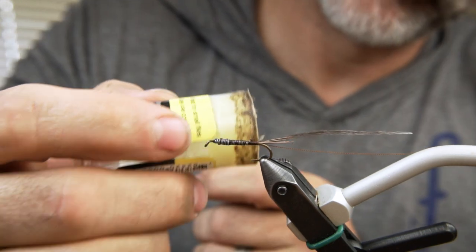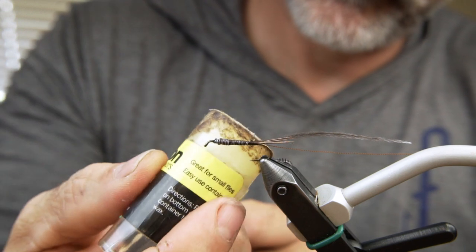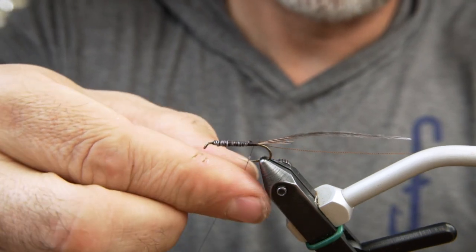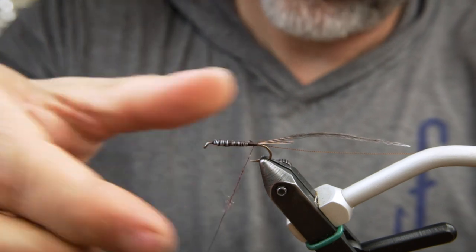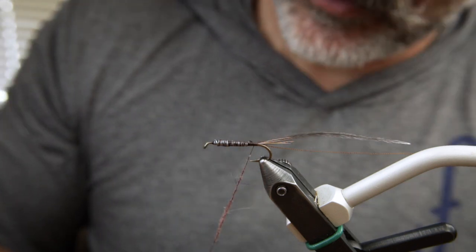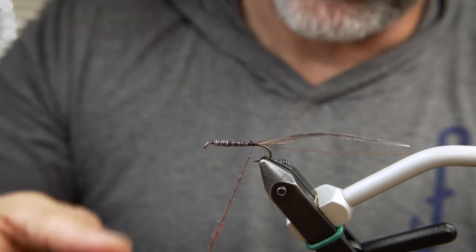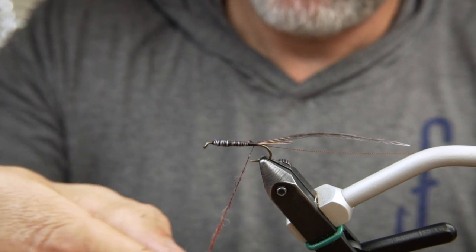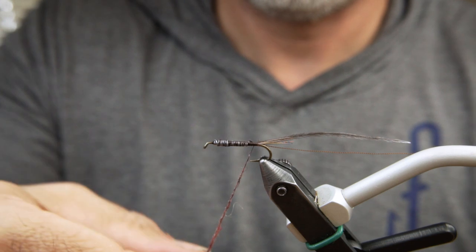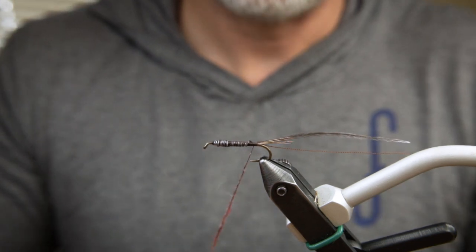Wax our thread and form a double rope of dubbing for the abdomen. Then wrap the abdomen.